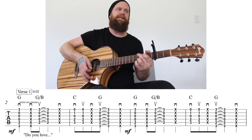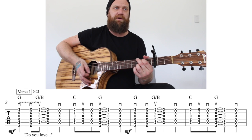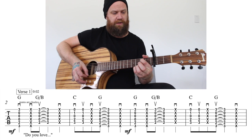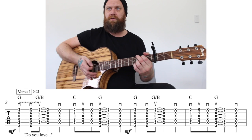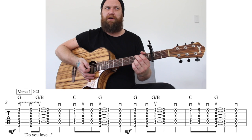So it would sound like this — down, chuck, down, chuck. Together it'd be that, and then it becomes an up strum on a G slash B, and then it does another chuck on four.